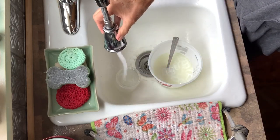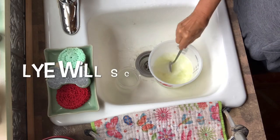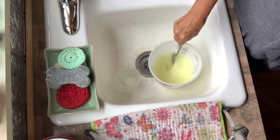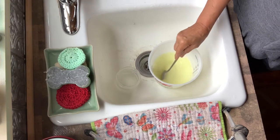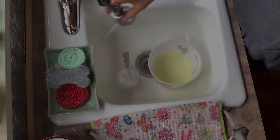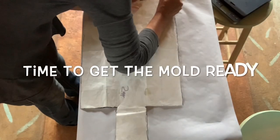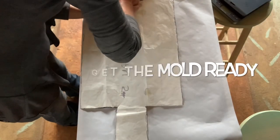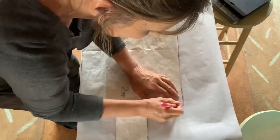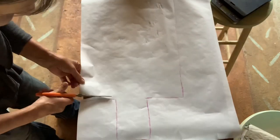Lye is pretty safe if you just use all kinds of safety precautions — it's not that big of a deal. As you can see, the lye is already turning the soap a little bit yellow, even though the milk is frozen. I was checking my oils while the oils are heating and the lye is cooling off. I'm going to go ahead and line my mold.